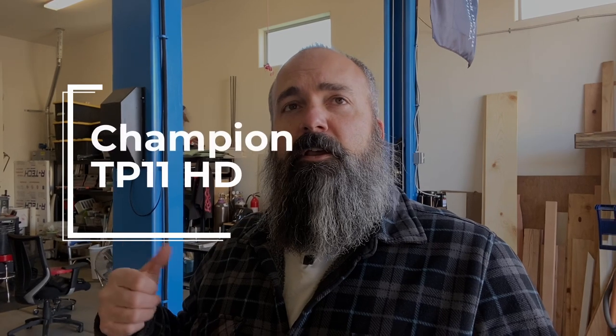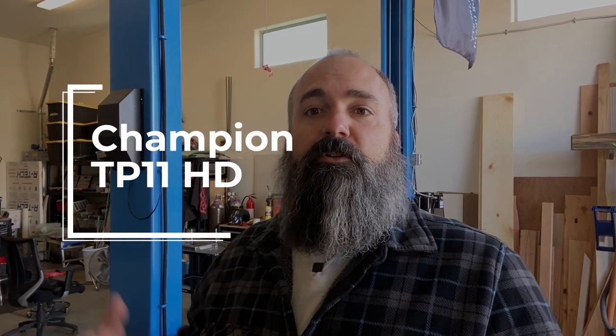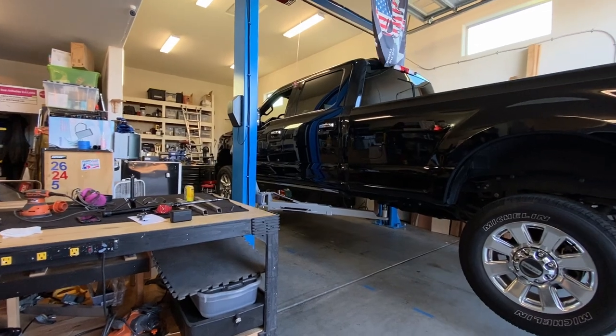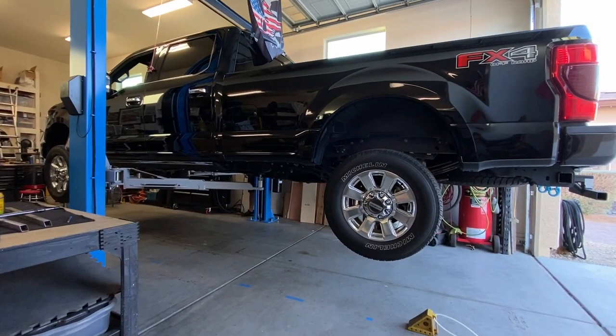A four post really only lent itself to the idea of storage and a lot of extra space. So let's move on to the actual pros and cons using this lift, which is a Champion TP11 — an 11,000 pound heavy duty lift. I had to get this big one so that I could lift my F-350, which weighs just over 9,000 pounds.